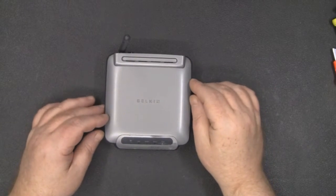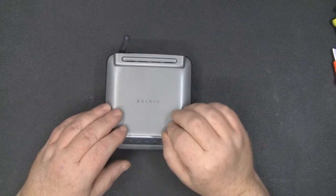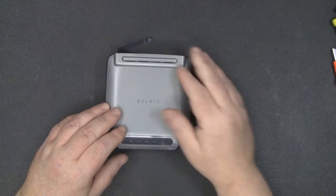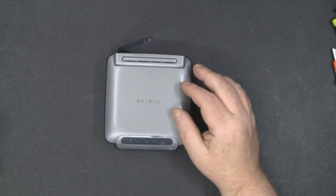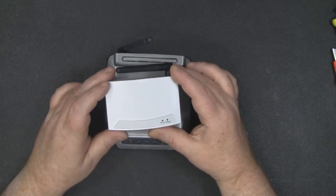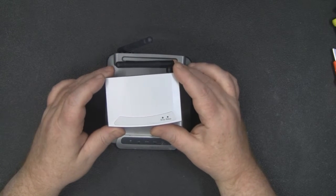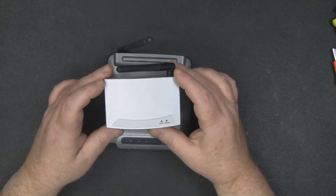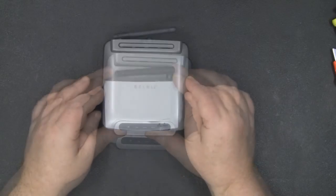A quick little video today — I've got this little Belkin print server here and I want to modify it to add a better antenna on the back. I've been using my print server for quite a number of years, but I've just moved my main printer into a cupboard and unfortunately not all the computers in the house can actually connect to it anymore, so I'm going to have to upgrade.